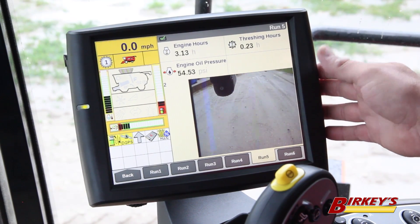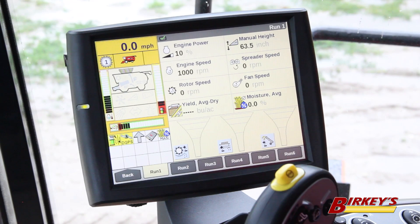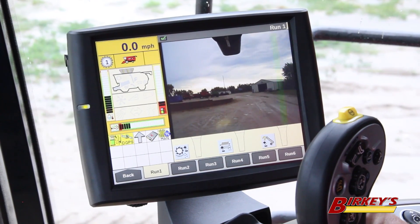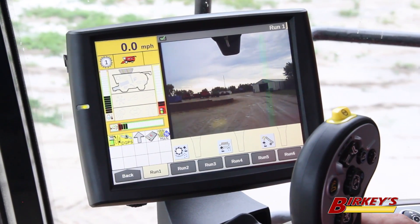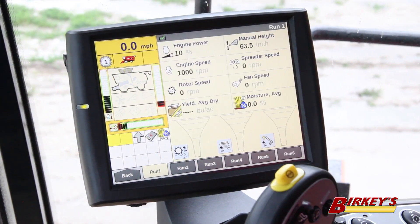Another nice feature of a camera-ready machine is that you can be on any run screen, and when you put the machine into reverse your reverse camera automatically pops up. This ensures that you will not back into a tree when backing in the corners, or into a machine parked behind you — it gives you a clear view of what's directly behind you as you're moving in reverse.